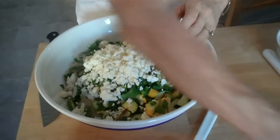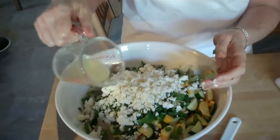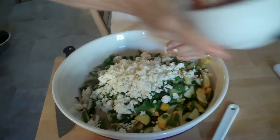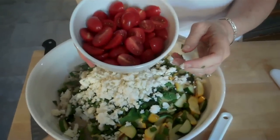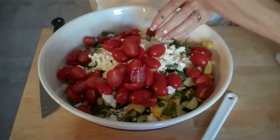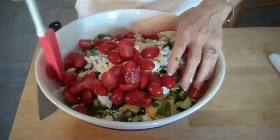That mint smells so good. Then I have about a cup of feta cheese, then two lemons squeezed, and these cherry tomatoes — I thought they would add a nice color. All right, so let's mix this up.